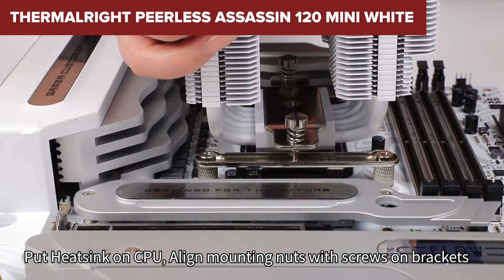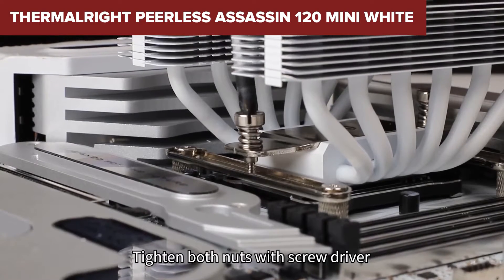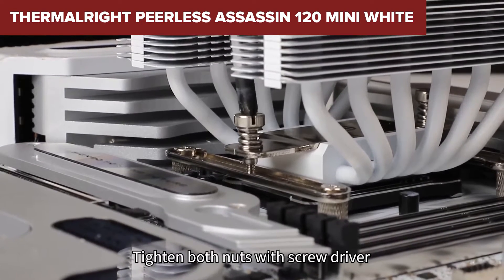Eager to know the latest prices of these models? Dive into the video description — I've included handy Amazon links for every model I've discussed. Feel free to click through while I continue with the review.